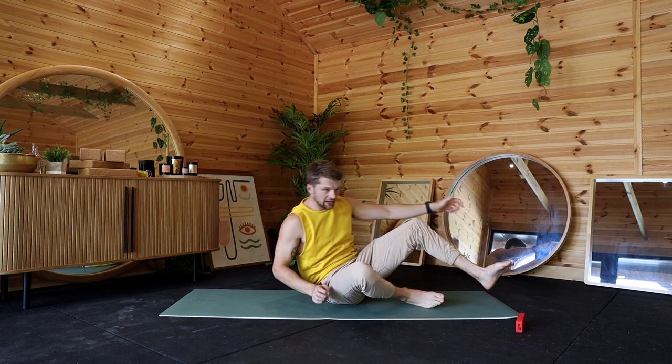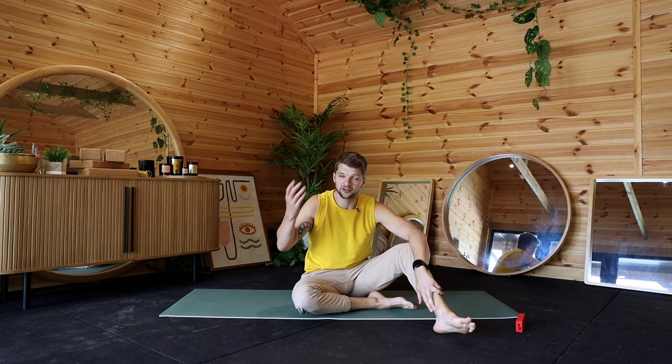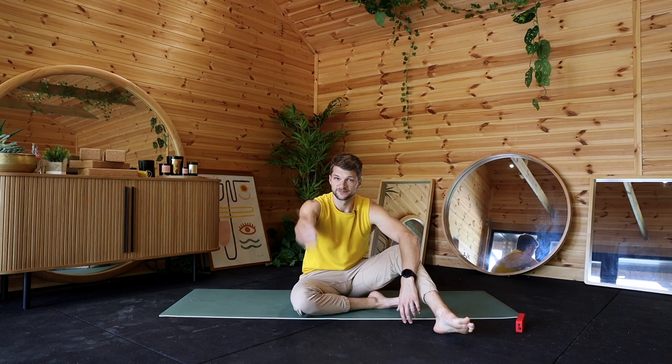And relax. Well done, guys — shake it off or have a little lie down and bask in that nice feeling you get after having a stretch or a workout. I hope you enjoyed this one. If you did, please leave a comment below, let me know what you liked and didn't like, and I will see you in the next one. Cheers, guys.